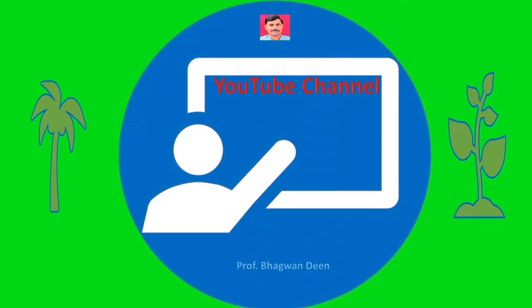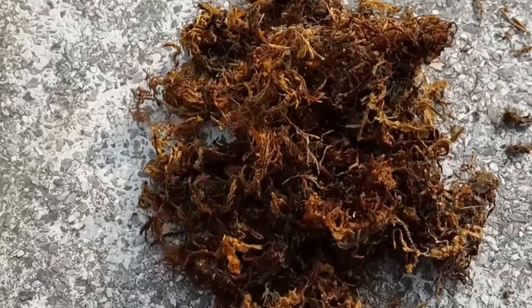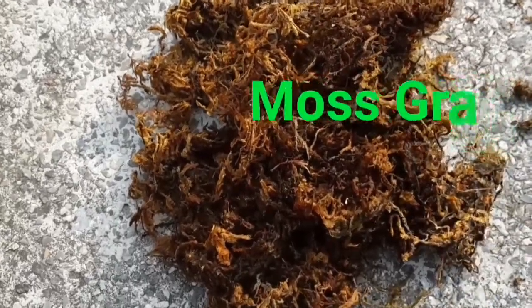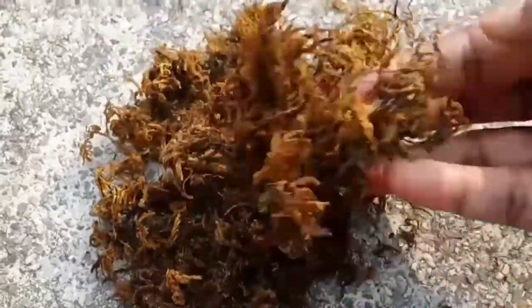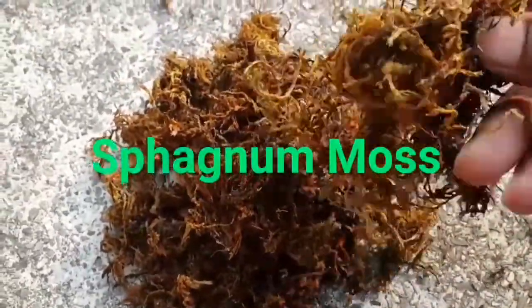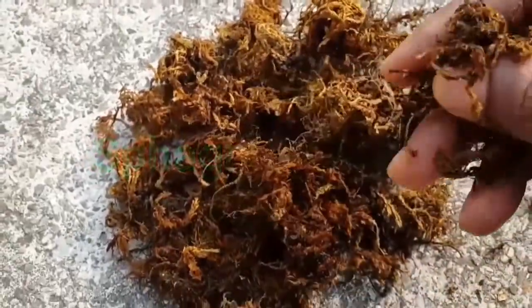This YouTube video is brought to you by Prof. Bhagwan Deen. Hi audience. Mass grass is also called sphagnum moss. Here you can have a look of moss grass.